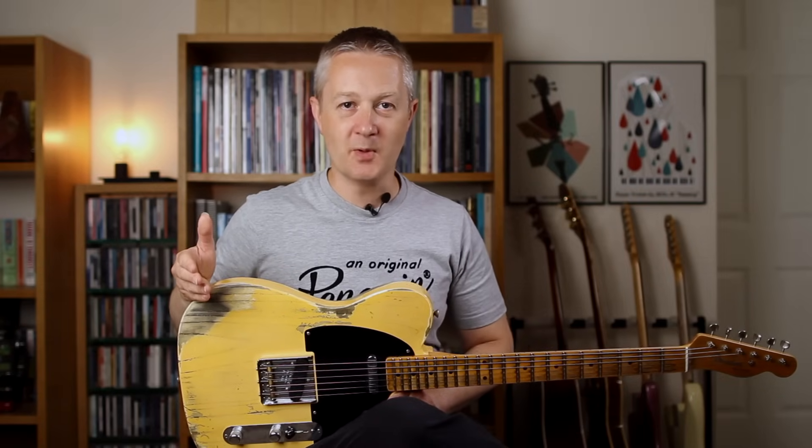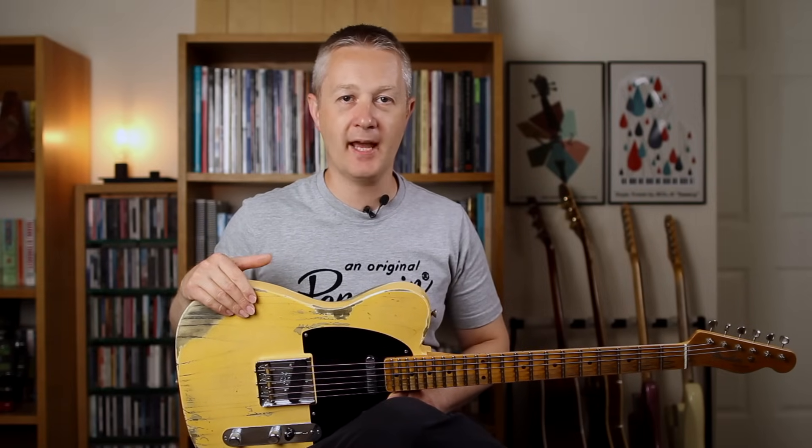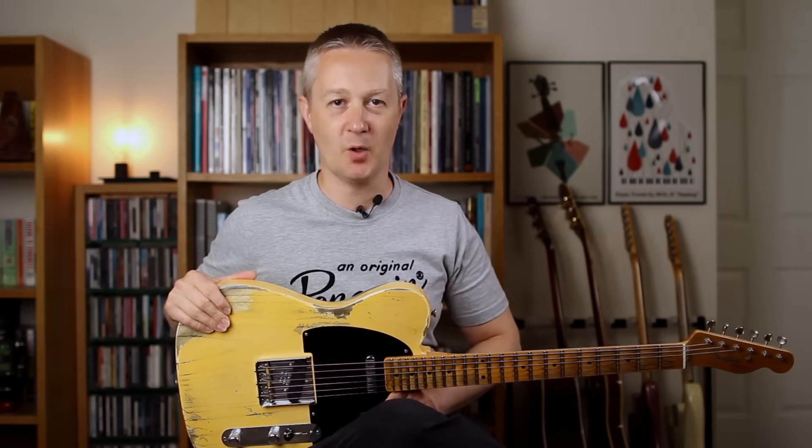One of the big challenges when playing country is the sheer speed at which you have to play, so don't worry if you're going through these exercises slowly — it's extremely common. No matter where you are with your playing, learning country techniques is like putting a whole new set of techniques on top of what you already know, so it's entirely natural that some of these are going to be slow and difficult to begin with. Persevere, work through them all slowly and before you know it, you'll be playing proper country.